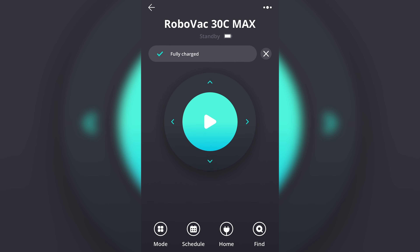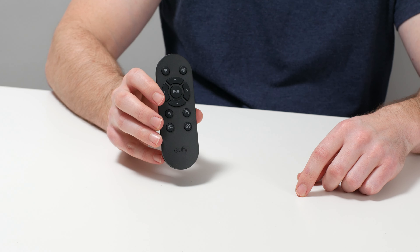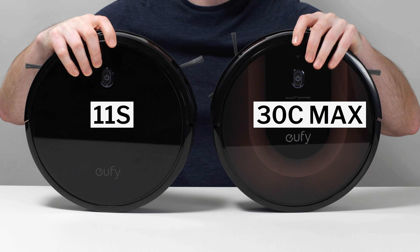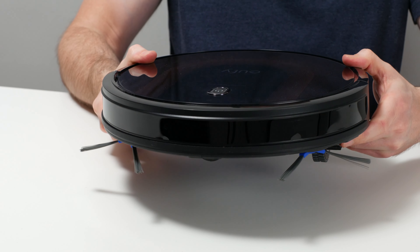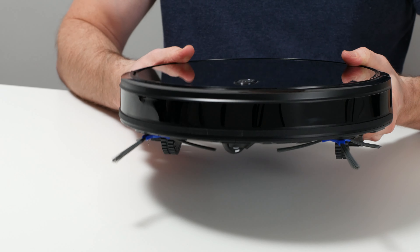The only major downside of buying the 30 over the 30C Max is that it's not compatible with the Eufy app, but app control for all Eufy random pathing robot vacuums, including 30 series vacuums, is very limited, and the included physical remote control works just as well. If you don't want or need boundary strips, we recommend you skip the 30 series altogether and go with the 11S as the best bang-for-the-buck Eufy RoboVac currently on the market. Eufy RoboVacs in general are some of the best random pathing robot vacuums we've tested, and the 30C Max certainly isn't a bad option. We just think the RoboVac 30 is a better option if you want boundary strip compatibility, and the 11S is the best option if you're looking for the best value overall.